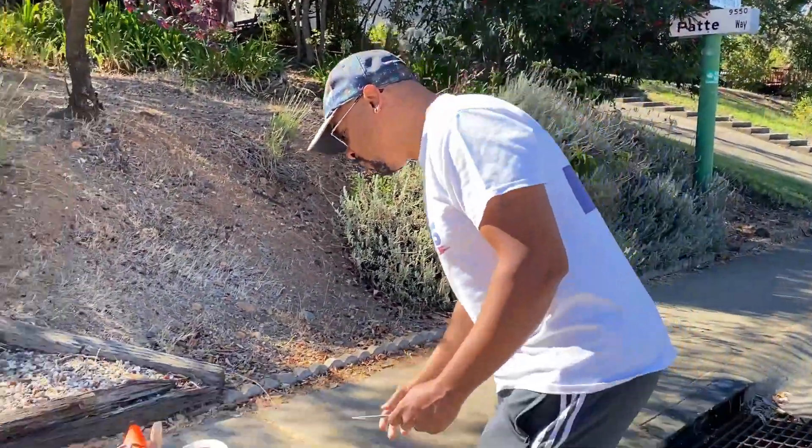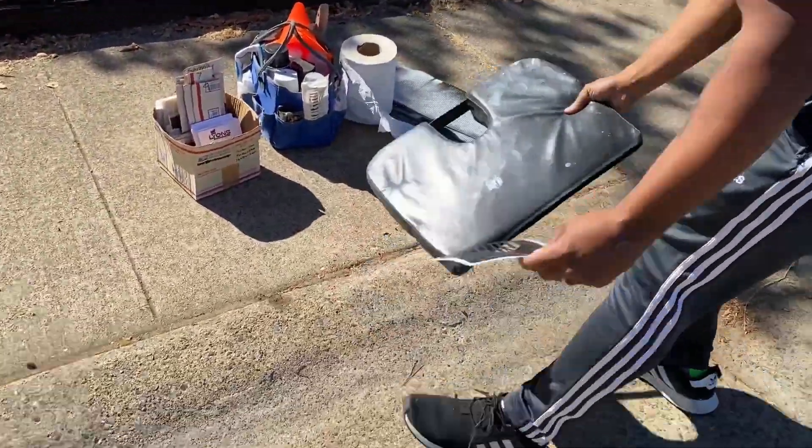One of the major things when you do curb painting is making sure you get the address right. You're gonna check the address about 32,000 times just to make sure, and then check it one more time before you lay it down — the last thing you want to do is repaint something you just put down. The number is 9546.